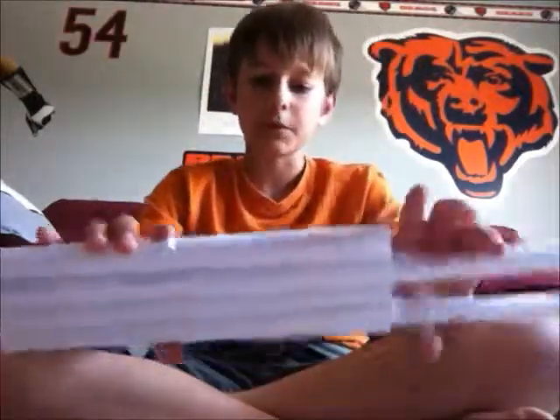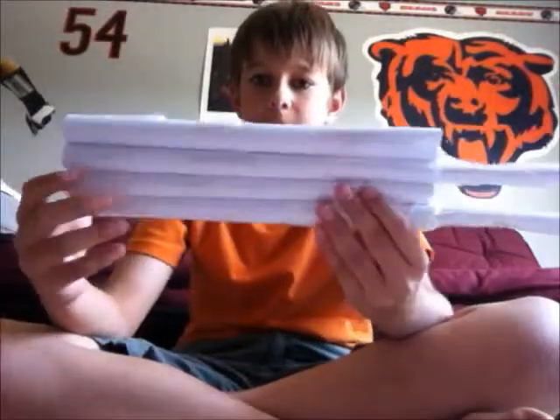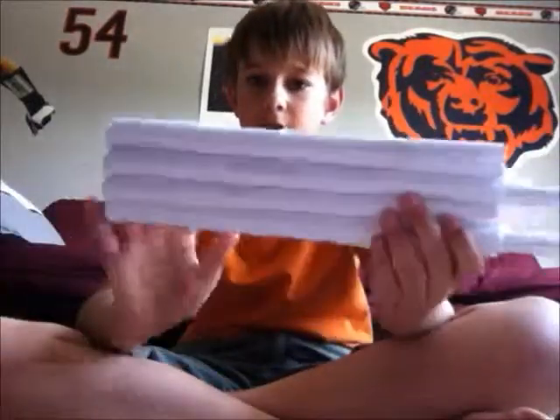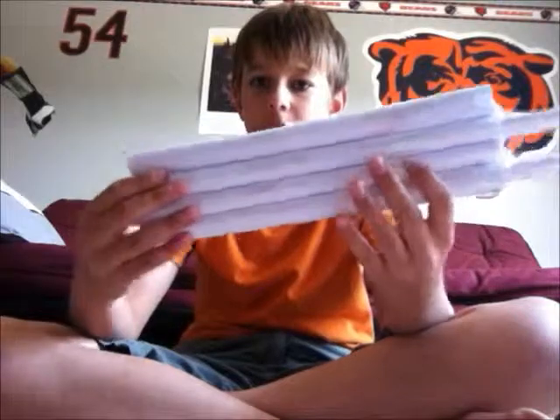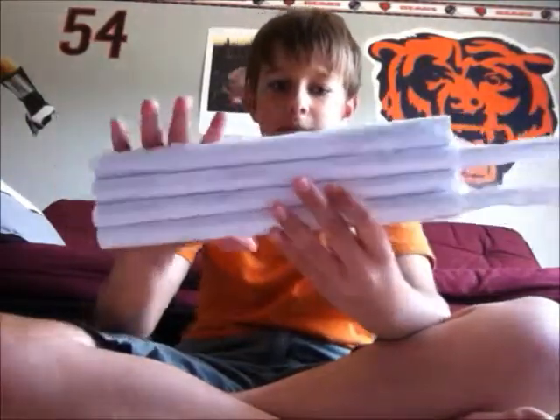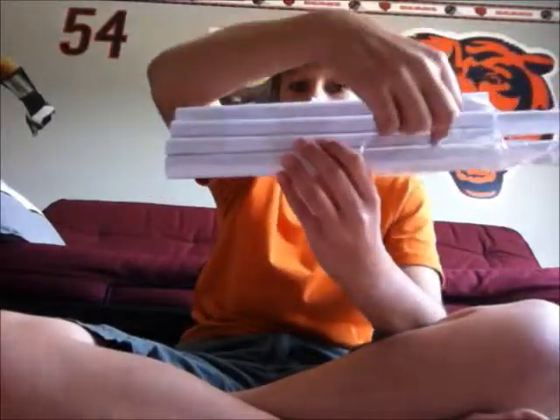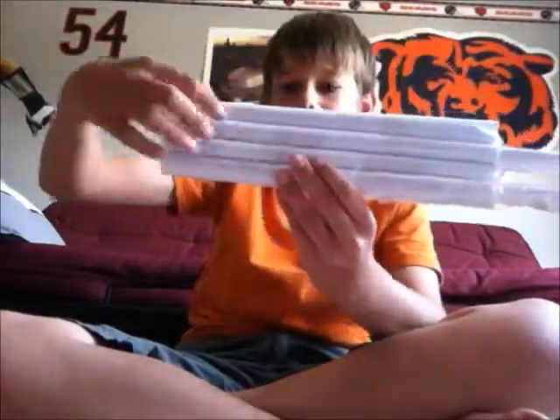You want to roll it the short way. Then with the four tubes, you want to tape them together like this, so that they're all secure. You want to tape the beginning, the middle, and the end apart.